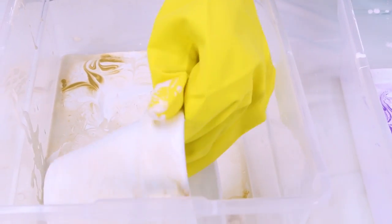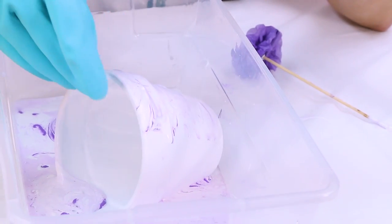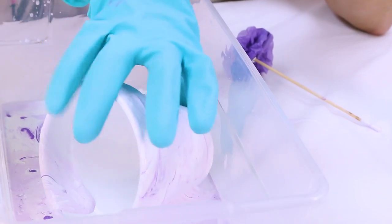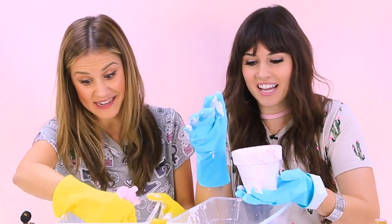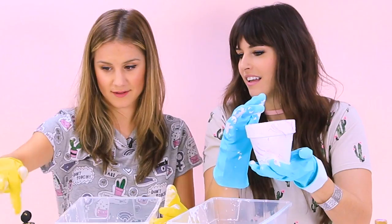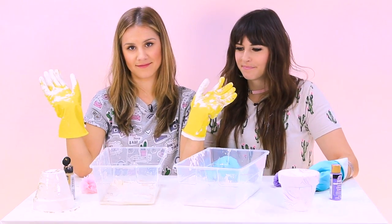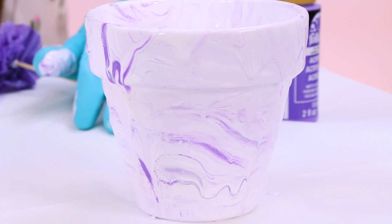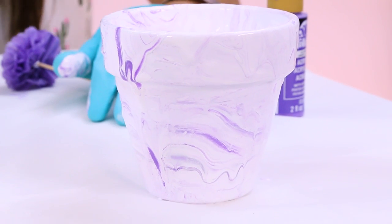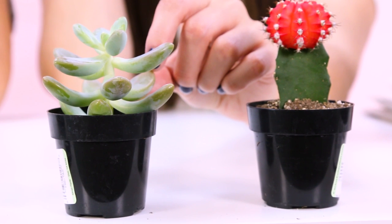It doesn't quite look like marble, but it looks cool. I'm gonna try to roll mine, but we all know how this is gonna turn out. This actually looks really good — I had my doubts but it turned out great. I feel like I'm gonna re-dip mine. I mean, that just looks crap. We have a lot of paint on our pots now, so we're gonna take a little break, let these dry for a couple of hours, and then come back to plant the succulents.